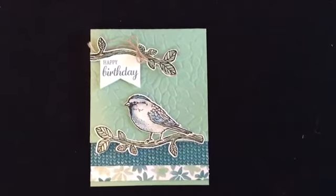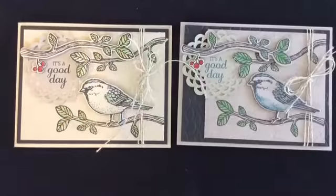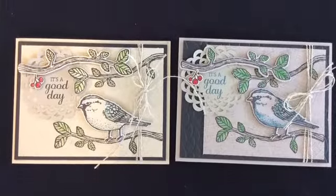Here are a few other fun ideas you can do with the Best Birds stamp set. I had a lot of fun with it and I hope you do too.